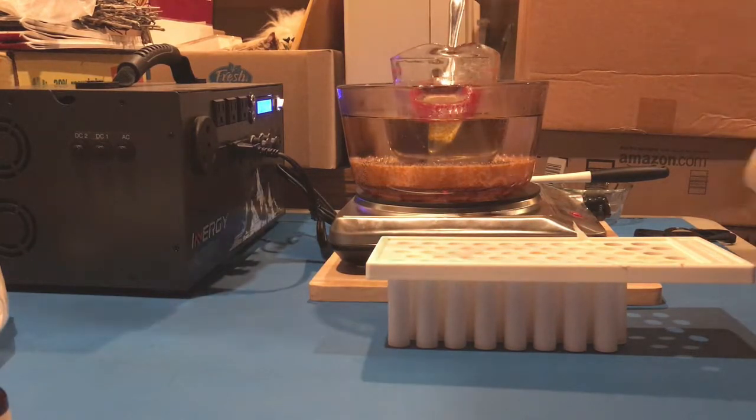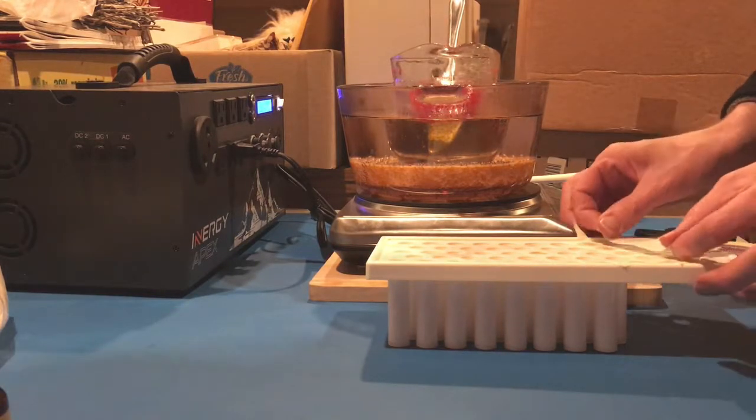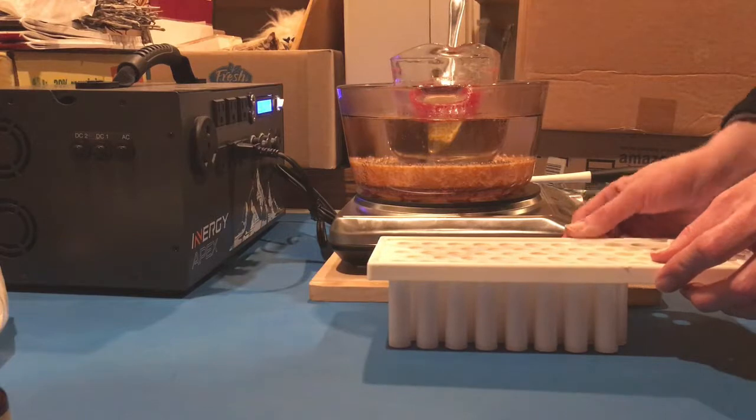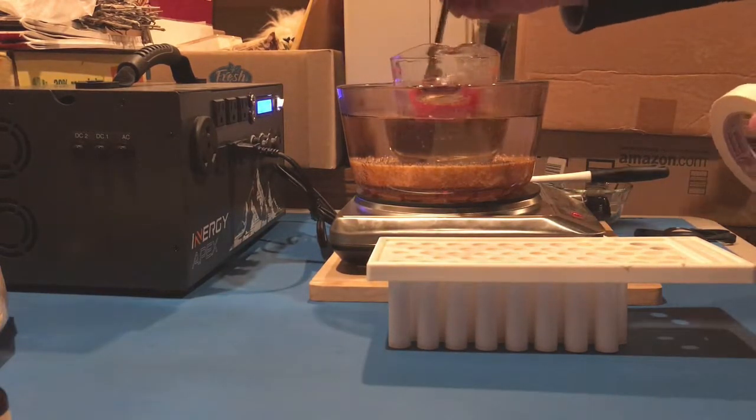Oh no, it's saying 7% now. Oh boy. I wonder what's going to happen.